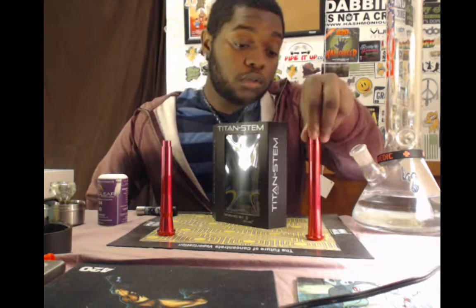Hey guys, it's ShadowLong here, bringing you a product review. Now what we have here today is the Titan Stim, the indestructible, adjustable downstim.